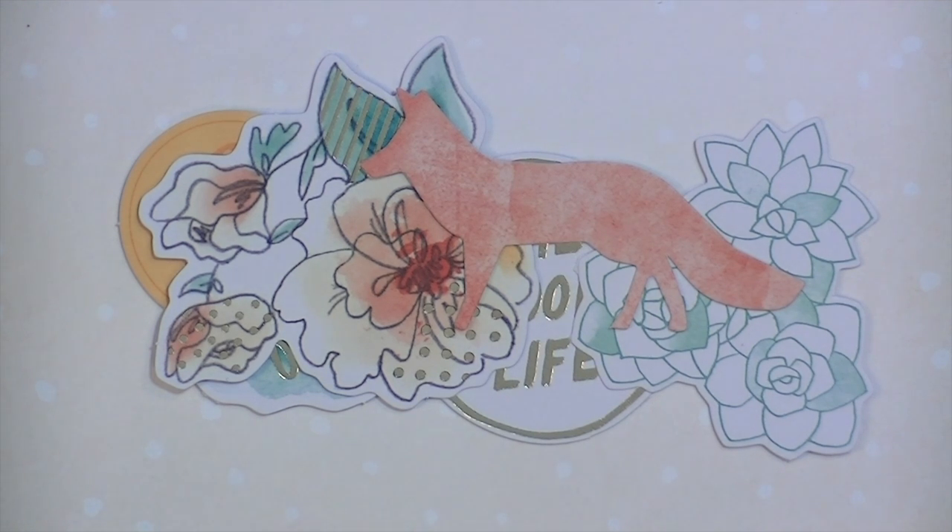So that is what I have of the Amy Tangerine Stitched collection. Hope you liked this video. If you do, leave me a thumbs up. If you're new to my channel, welcome — hit the subscribe button below so you'll always know when I have new things posted. There'll be links below and also links over on my blog post, so make sure to head over there and check it out. Thanks for watching. Bye.